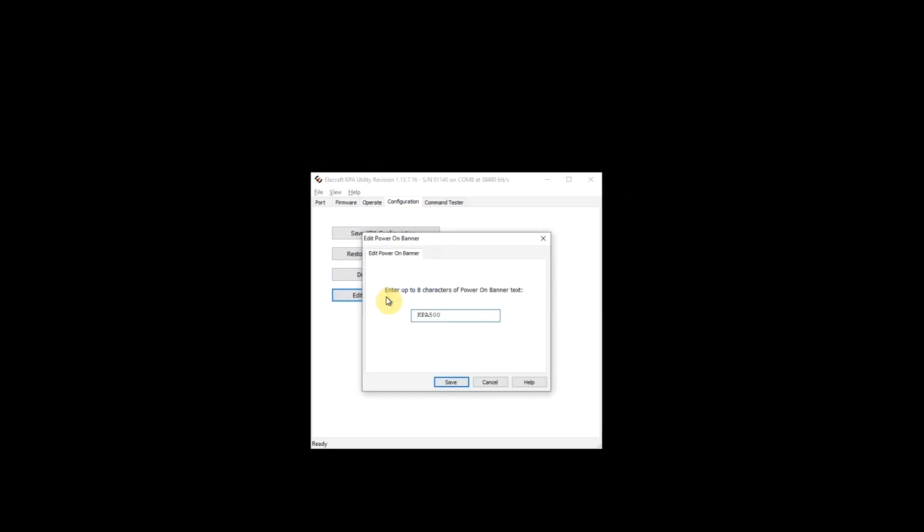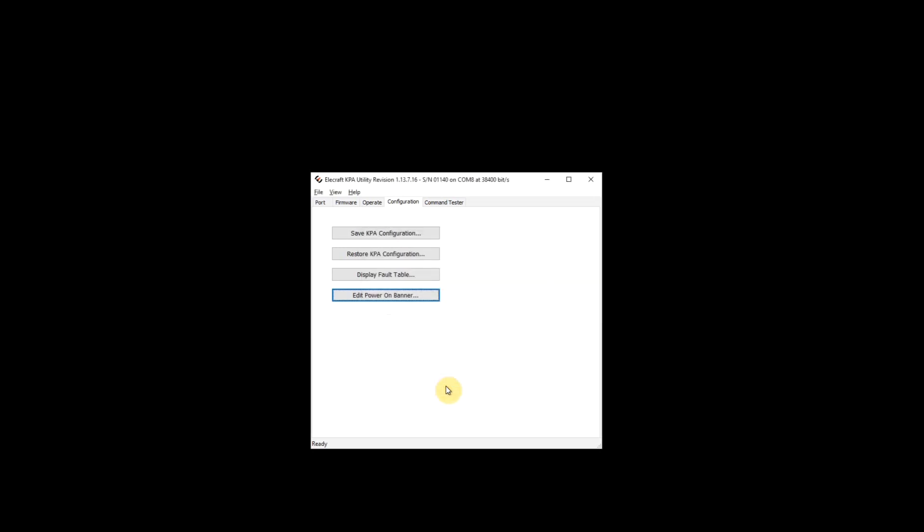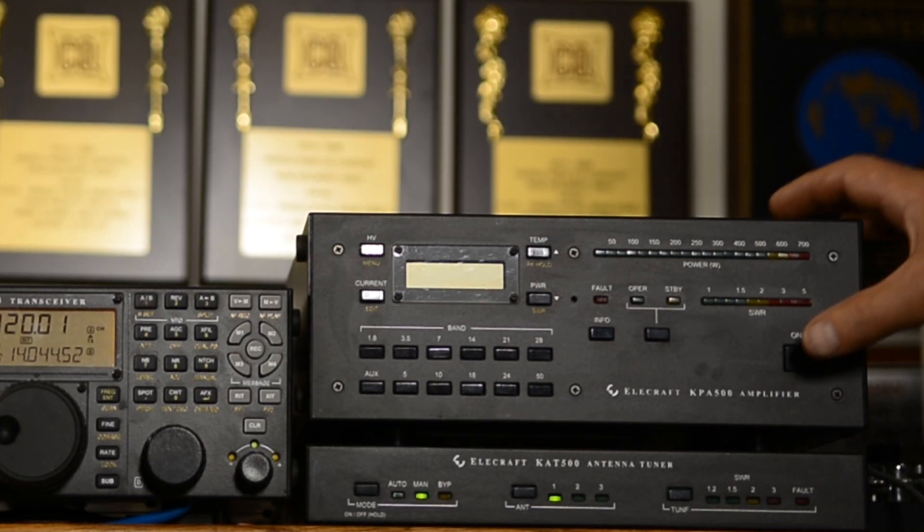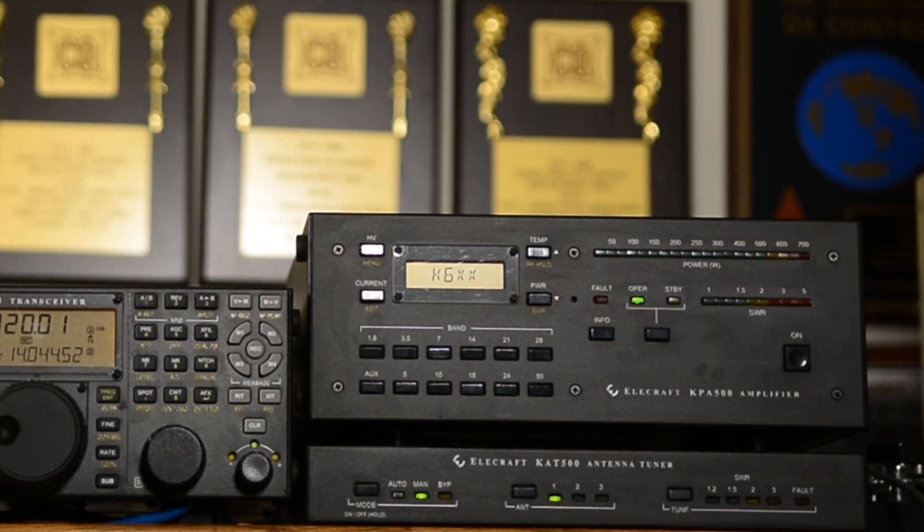Here's how we back up our configuration, restore the configuration, display our fault table, or edit our power-on banner. I prefer to have it say something myself, but it's entirely up to you. So now that we've reprogrammed the banner on the KPA500, the next time we turn it on, something more interesting comes up.